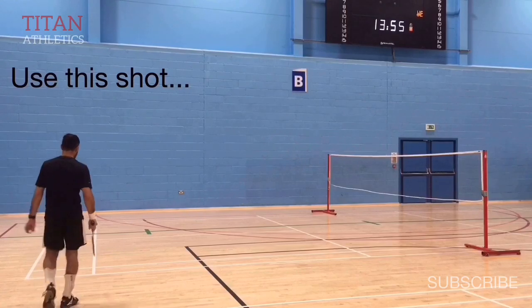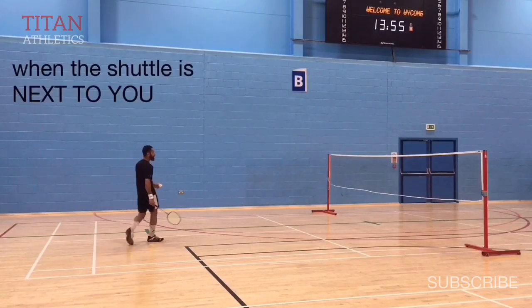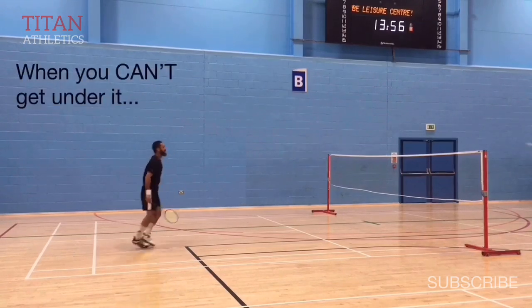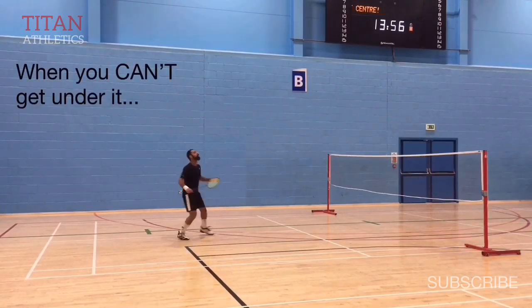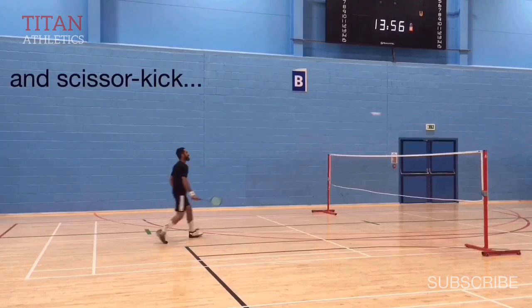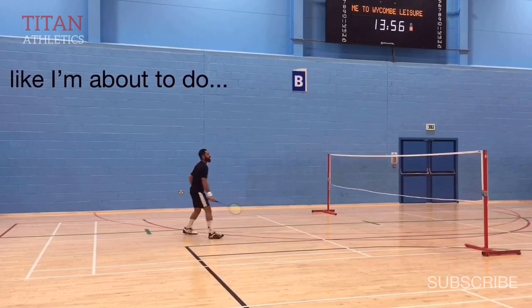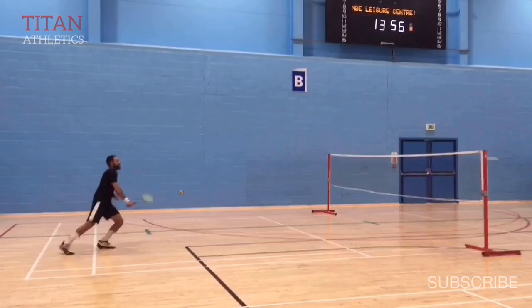Use the forehand smash with jump out footwork when the shuttle is low and right next to you — when you can't get under the shuttle and scissor kick. The scissor kick is the ideal footwork because it generates more power and allows you to recover faster, but the jump out is the next best thing when scissor kick is not possible.